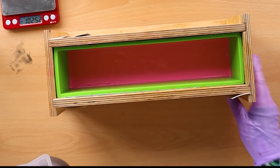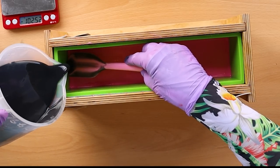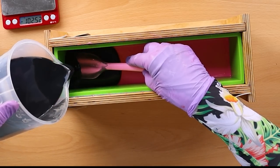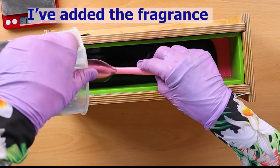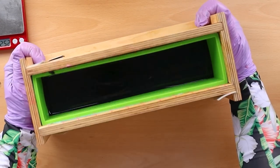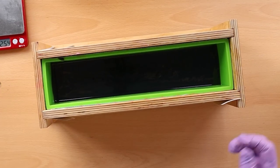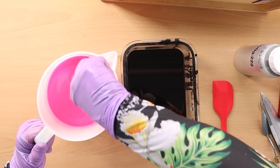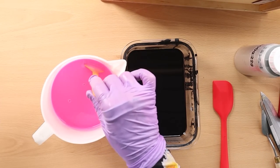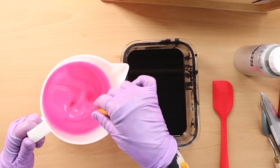My pink layer looks nicely set up so I'm just going to pull this straight onto the top. For our third color block it has to be a combination of the other two — so I've got pink, I've got black, I now need to do a blacky pink.